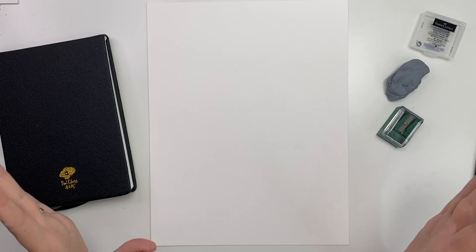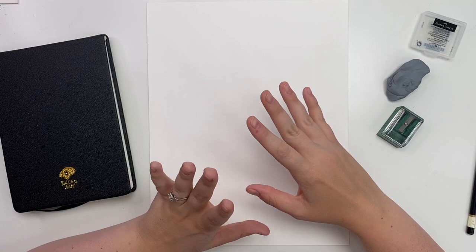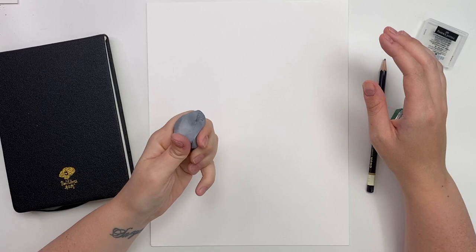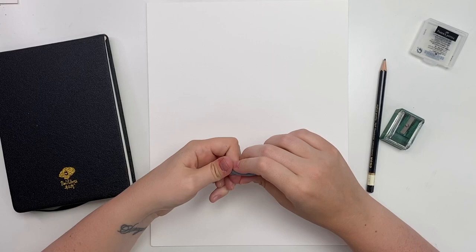To start we are just going to go through our materials — very simple materials today. We have paper, whatever paper you have handy — printer paper, scrap paper, anything. Get yourself a pencil, no specific pencil, whatever you have lying around. You're going to need an eraser. I have a kneadable art eraser by Faber Castell. These are wonderful erasers, I got them off Amazon and I'll link them below. They leave the least amount of residue, erase really well, and you can knead it and make it as small or as big as you want.